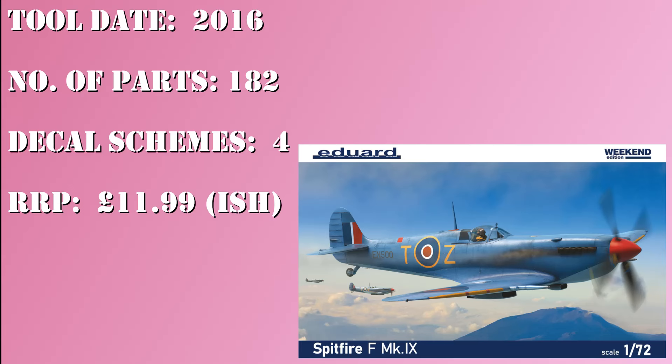According to Scalemates the tool date is 2016. The number of parts I counted personally in the box was 182. There are a lot of options and alternative versions so that covers everything. Decal schemes — there are four, which is very nice and healthy. Recommended retail price is about £11.99, and I actually paid just under £11, which puts it about on par with other manufacturers' Spitfires.